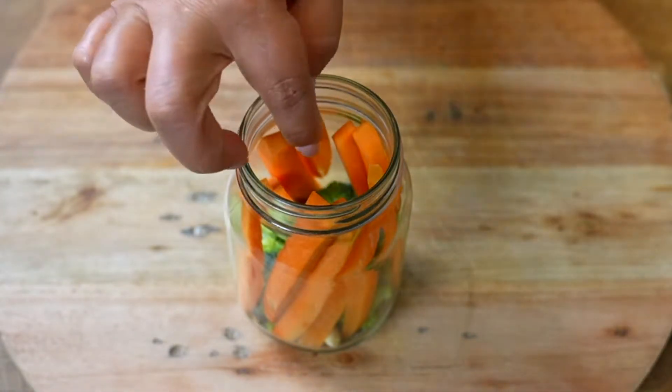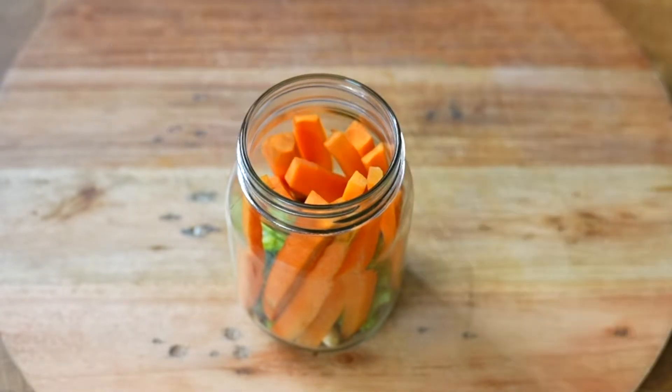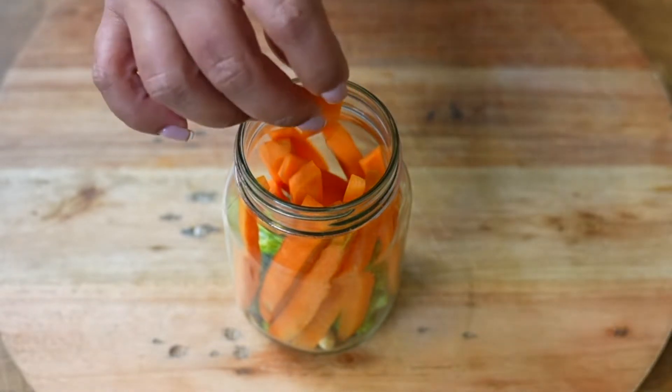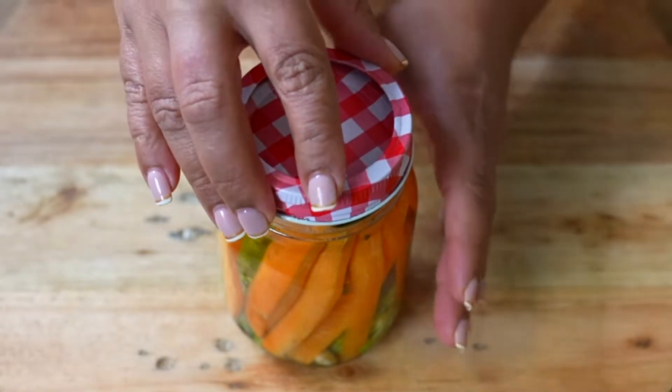The best thing about these preserves is that they last up to a month after I prepare them. We are going to try to fill our container as much as possible, add canned water until complete, then cover and reserve.